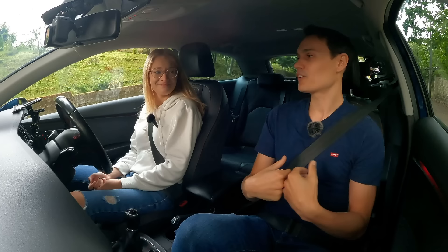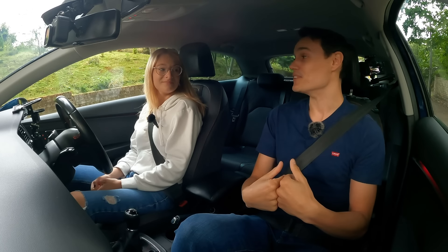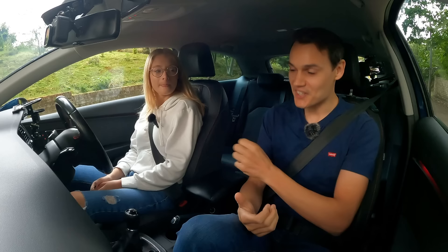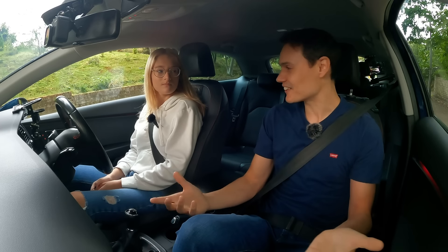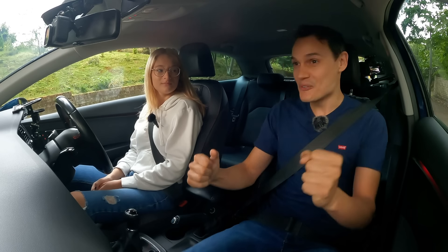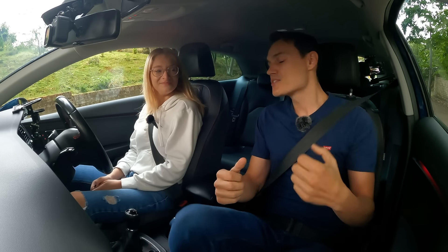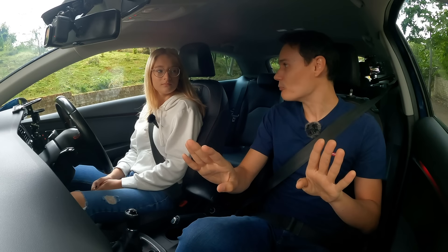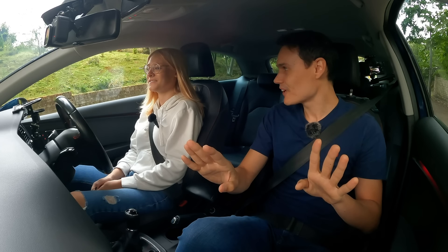If you panic from rolling back, what often happens is learner drivers press the gas really hard, rev the engine, damage the clutch, smell burning — because you think 'oh I'm going back, go go go.' So rolling back a little bit will actually, if you're relaxed about it, give you a chance to learn how the hill affects the car and how you can control it.